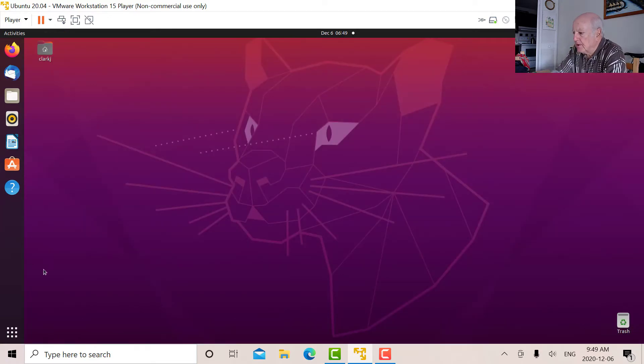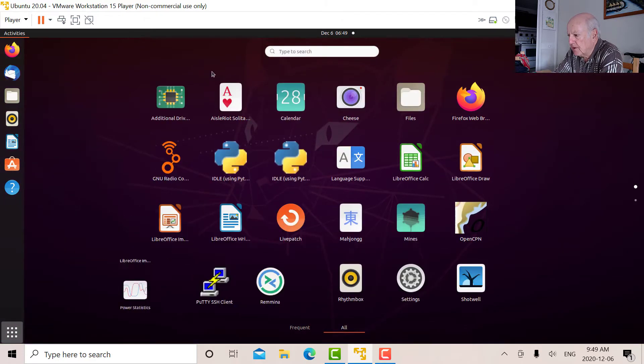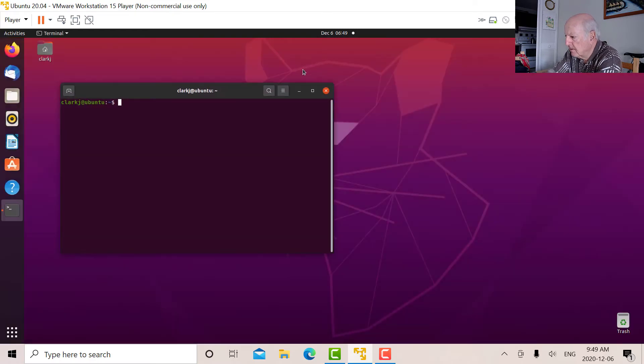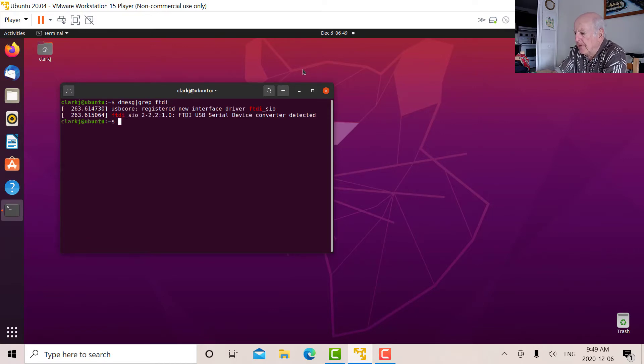What you have to do when you first get into Ubuntu is open a terminal window. You type in 'dmesg | grep ftdi' and that tells you it's detected the FTDI driver. So you can see it's detected in Ubuntu 20.04.